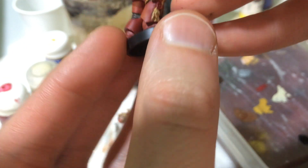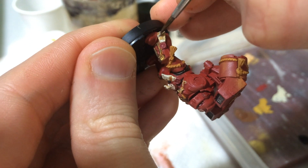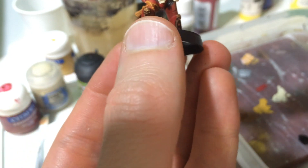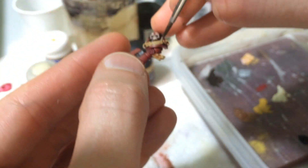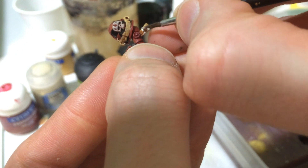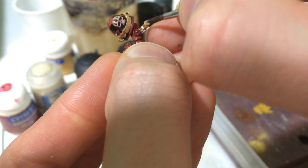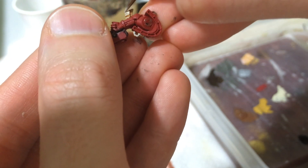We want to leave some of the wash and the color that was there, but cover some of it up — get the edges, all the edges. We'll go through and do all the paper first and then do the skulls. I'm going to actually switch to my highlighting brush here — I'm still using the same brush that we did all the base coating with, and it has a good tip on it.